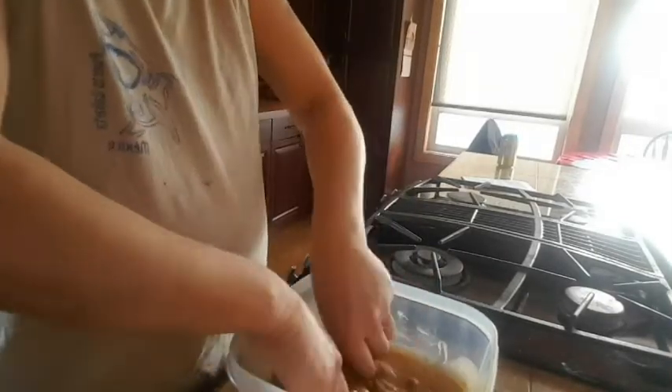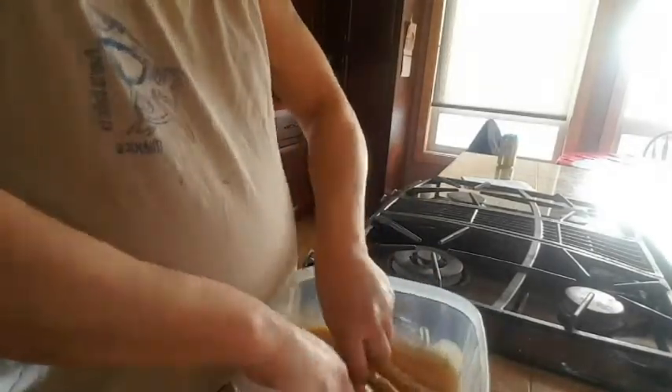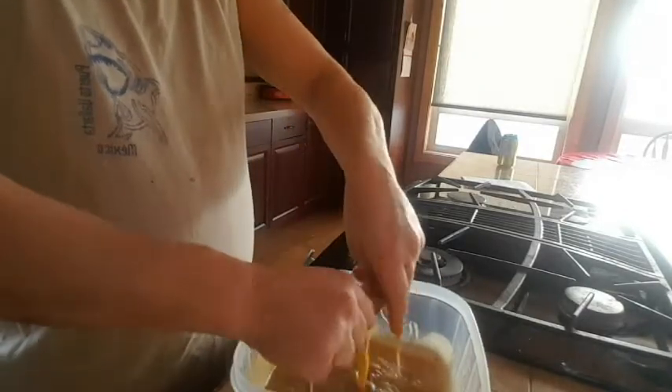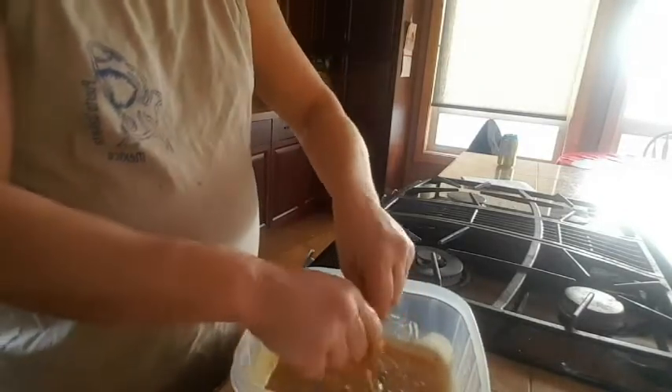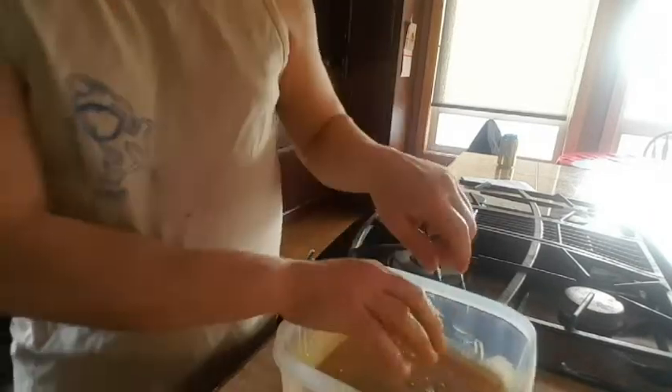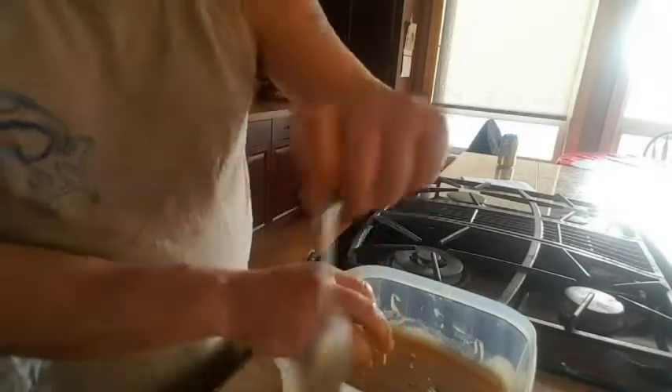Mix it all up. It's best to just mix it up the best you can and then you can get down and dirty here a little bit. So let's get that all nice and stirred and mixed.